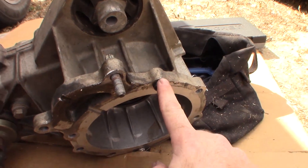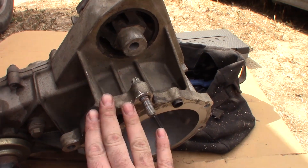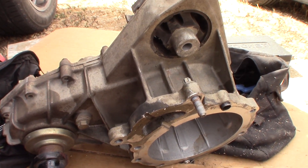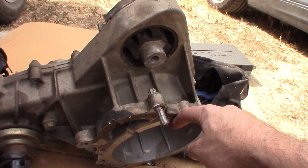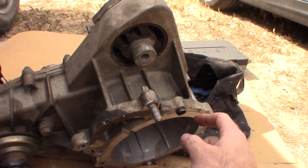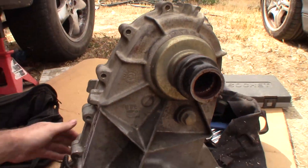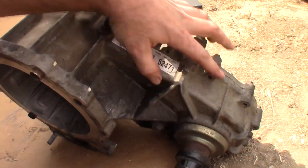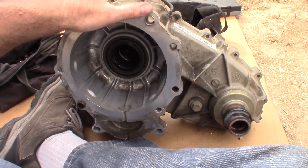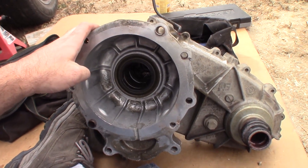There are two sleeves right here, and these are the points you really need to pry against. This thing was a bear to get out — it did not want to come out at all. We struggled for like half an hour. You've got to get some screwdrivers in here, make an opening, get a pry bar in there and pry, then get on the other side and pry. Concentrate on these two sleeves. This is the left, the driver's side, because the front drive shaft is on the driver's side.